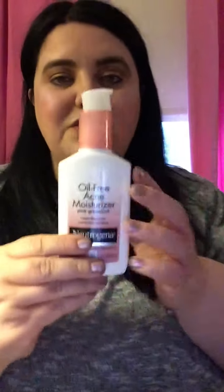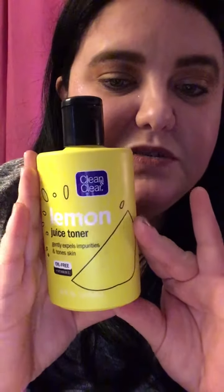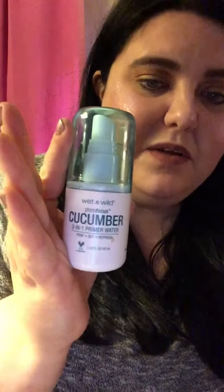For moisturizer I used the Neutrogena oil-free moisturizer. This toner is from Clean and Clear — it's a lemon juice toner and I use this to prime my face and to set my makeup. Then the Wet n Wild Photo Focus cucumber 3-in-1 primer water.